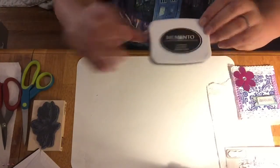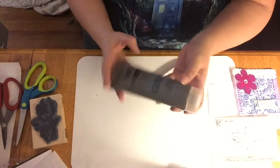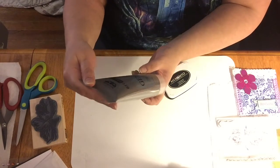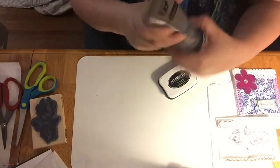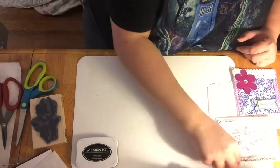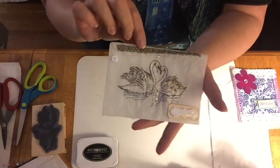You can also use memento ink and a stamp on these bags, but you need to use gesso first. I purchased this clear transparent gesso — it's by Finnabair Art Basics, the clear and transparent one. I'm going to quickly show you how to do that. This is the one I created with a stamp: after I gessoed it, you wait for it to dry, then stamp it.